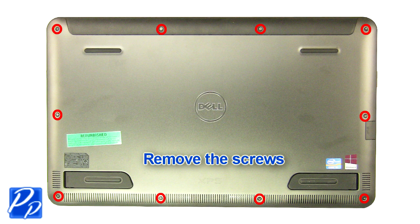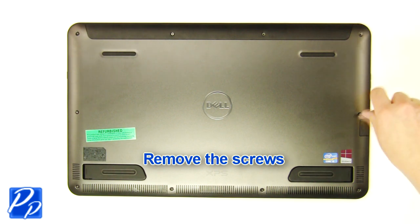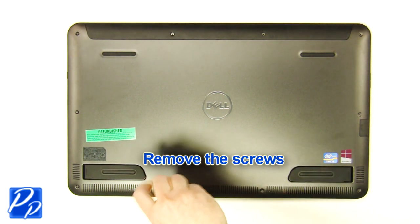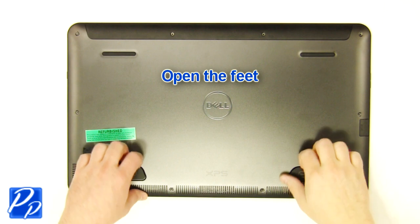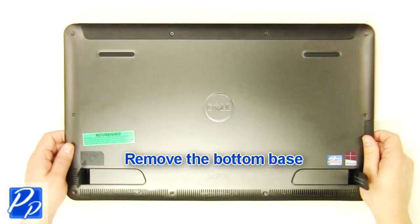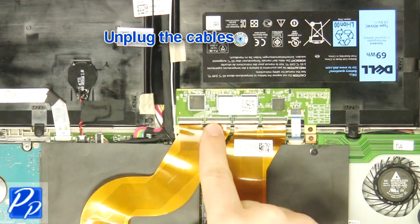Remove the screws. Open the feet. Remove the bottom base. Unplug the cables.